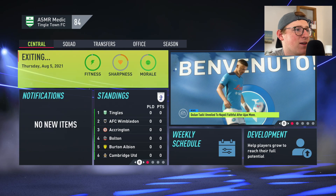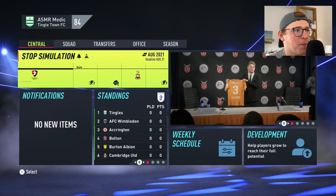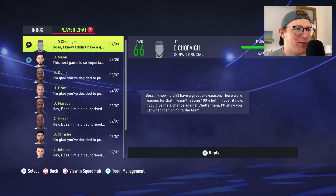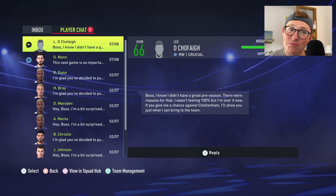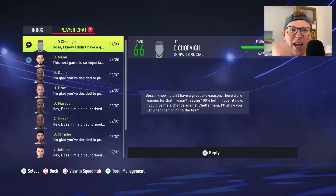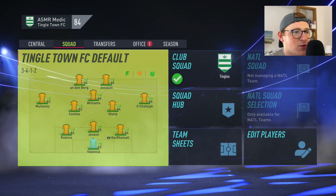Our first game of the season has finally arrived — Cheltenham Town. Let's sort out the tactics. We're going with Mullaney on the left, Wormer in the centre-back position — I want to try him out — Jensen on the right centre-back side and Rubinho on the left. I'm tempted to play Rubinho on the right for his pace and technical ability. On the bench will be McRain, Flores, and Adams. I'll also include Bell and Kerr, and a more defensive central midfielder — Miller for this game.